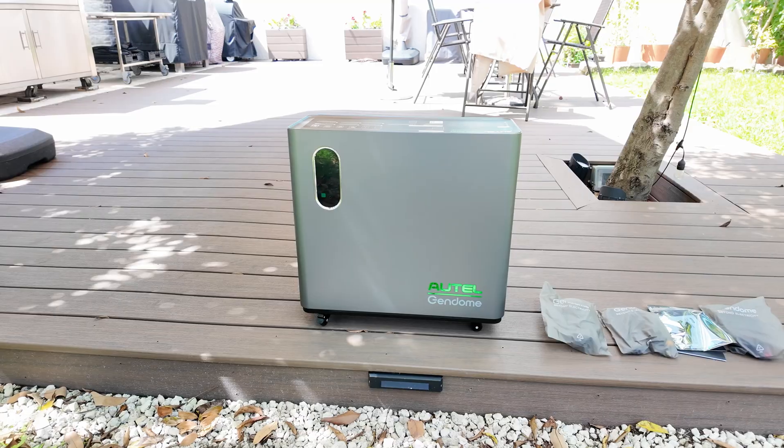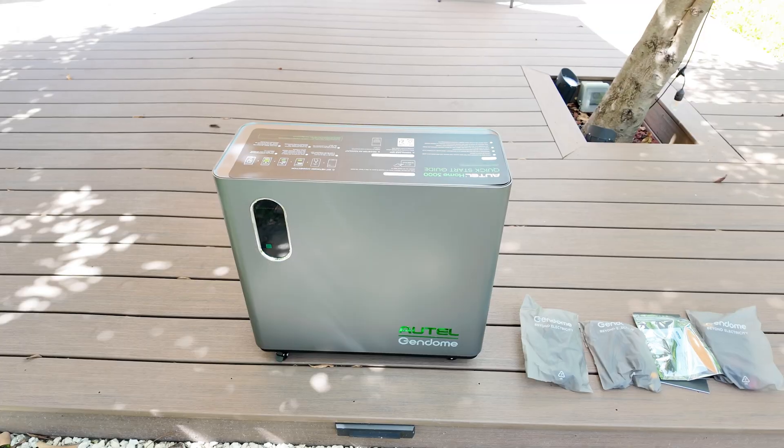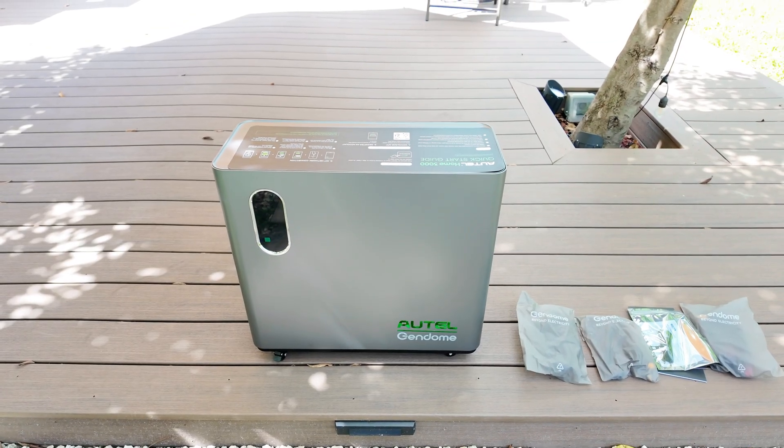It also has a surge power of up to 6,000W, allowing it to handle short bursts when devices like fridges or power tools first start up.